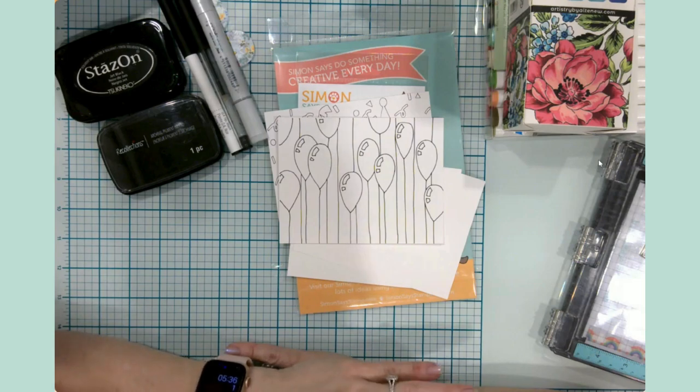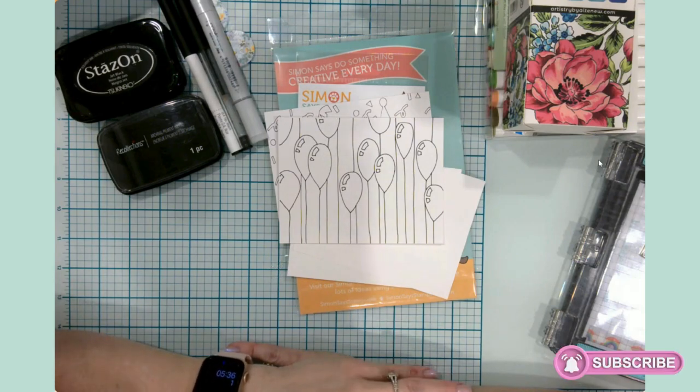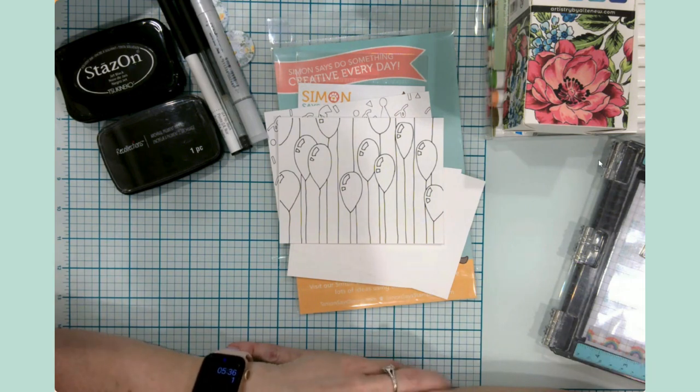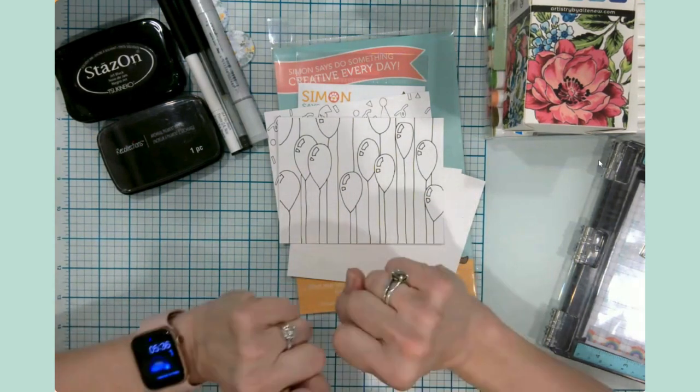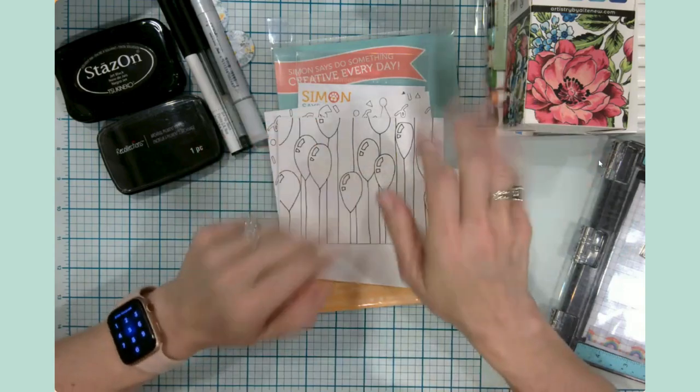Hello everyone, good morning! It's Jen, welcome back to my channel and my craft table. Today I wanted to try a little bit of experimenting and playing around with a couple of things I have here on the craft table.